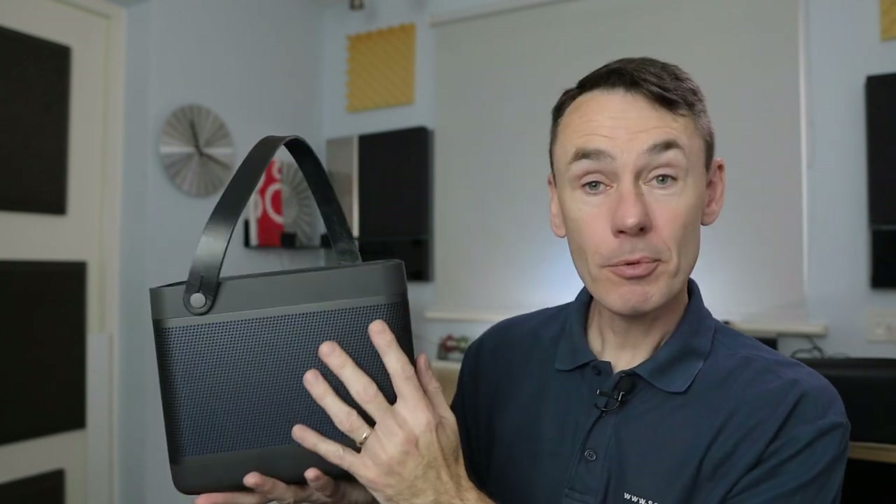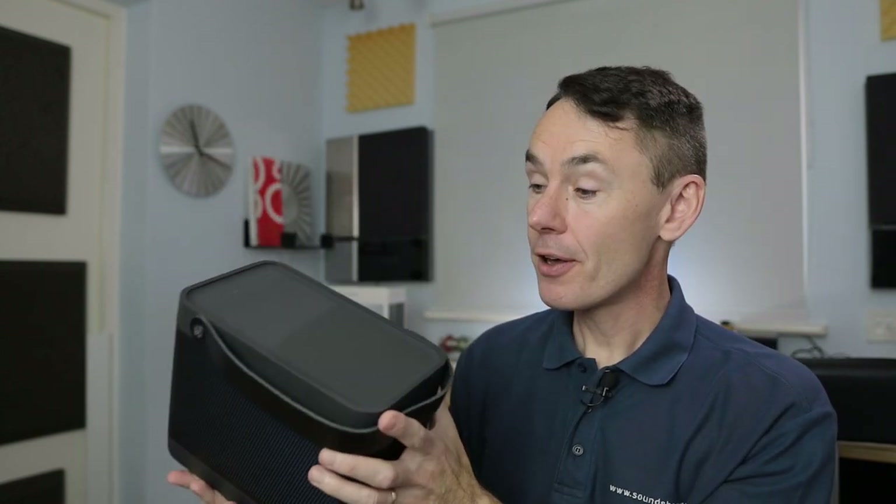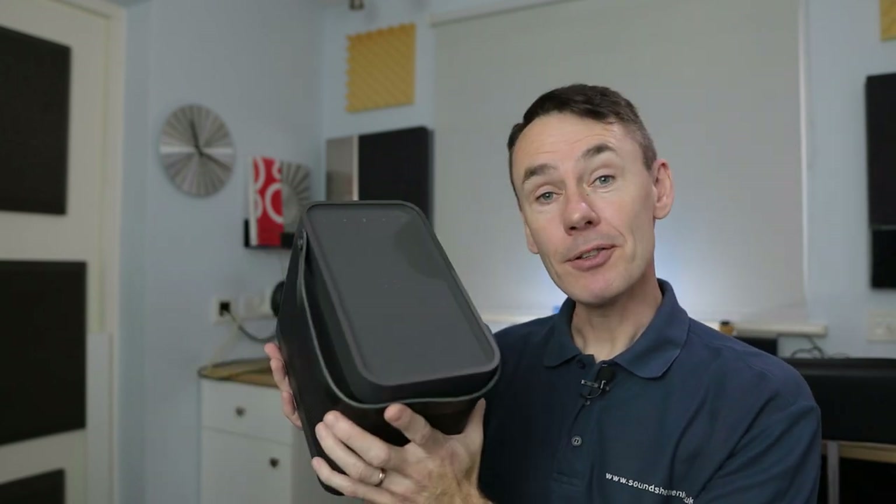The Bealit 20 is the fourth generation of Bang & Olufsen's current Bealit range of portable Bluetooth speakers. This started with the Bealit 12 in 2012, Bealit 15 three years later, the Bealit 17 in 2017 — you see the pattern emerging — and now in 2020 we've got the Bealit 20.